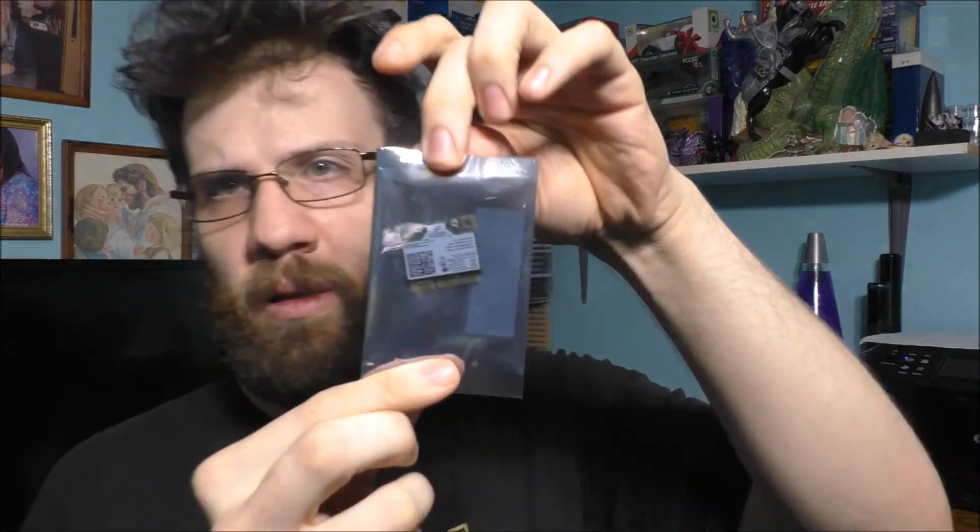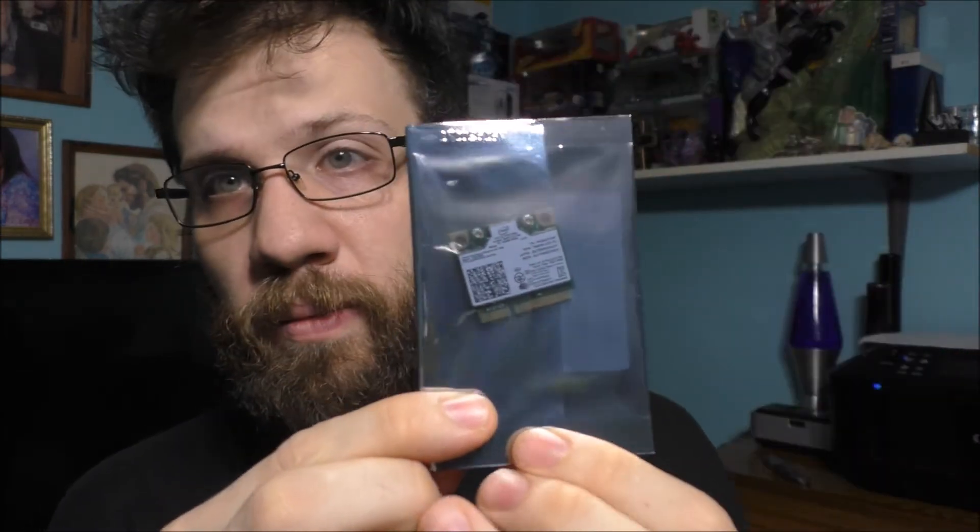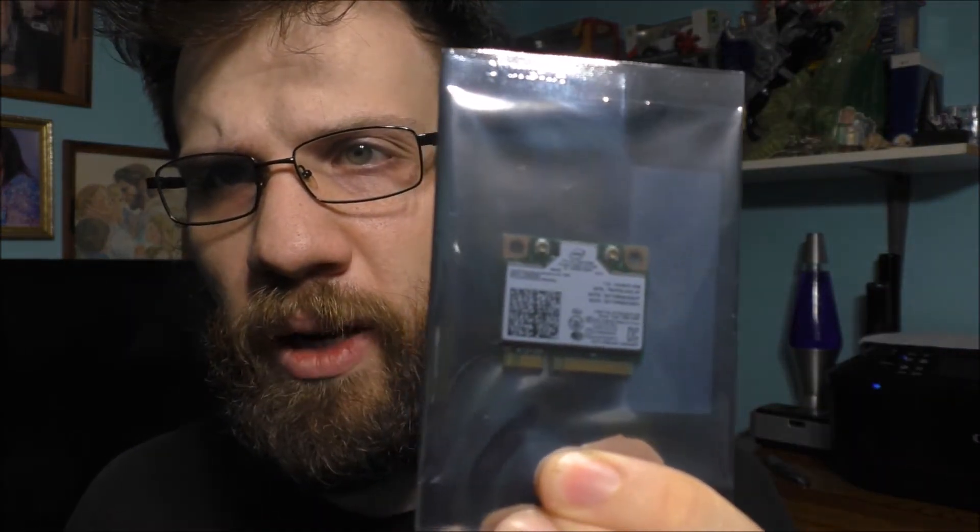Of course, we got some packing material in there. This is how you pack things. And basically, there she is — a new Wi-Fi card for my very new desktop computer. I'm going to be putting it in and testing it a little later. Sadly, I'm going to have to do this off camera.